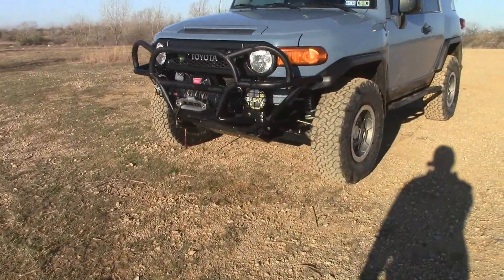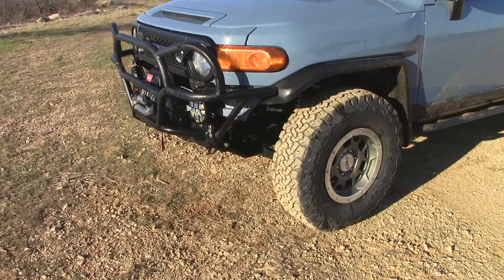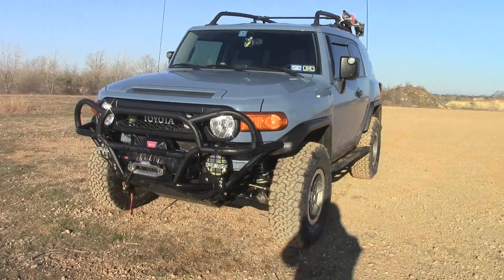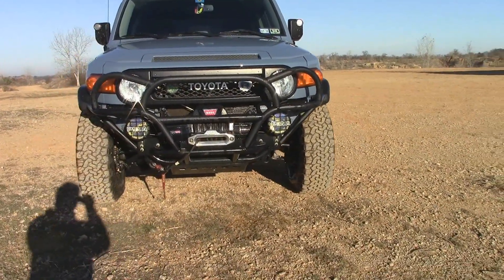This is my build video, Phase Two. Phase One you guys have seen before. Here it is — FJ Cruiser 2014 Trail Team Ultimate Edition. That thing looks awesome.